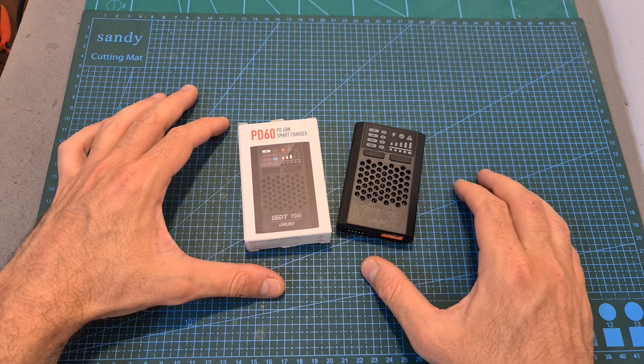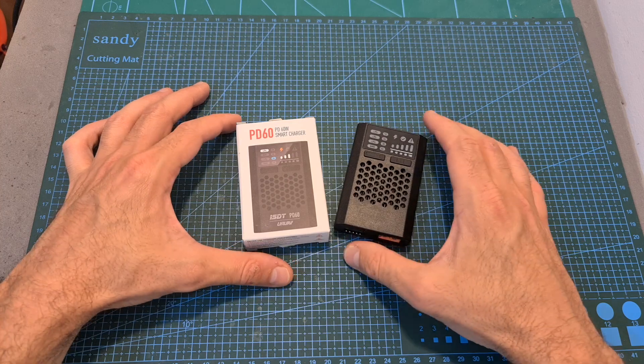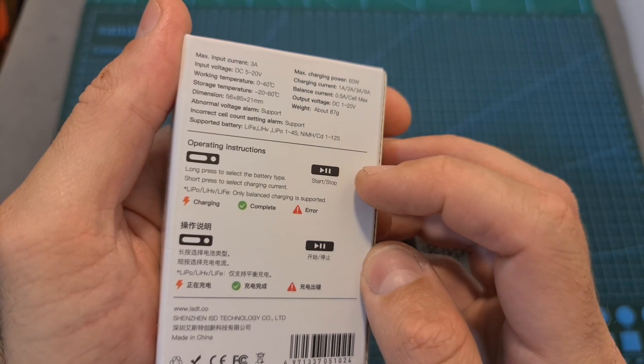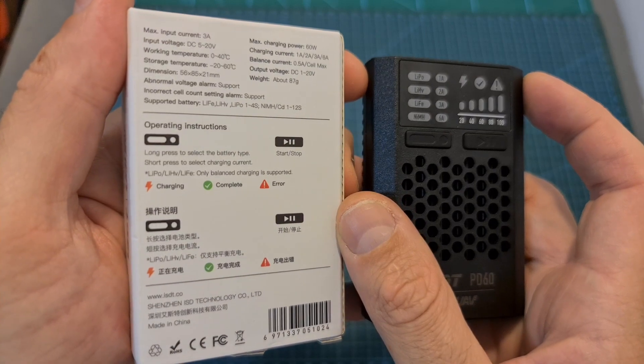In terms of packaging, the PD60 charger comes inside a small box and inside you can only find the charger with no extra accessories. The specs of the charger and the operating instructions are written on the back of the package, and as you can probably tell by the user interface, the operating instructions are pretty simple.